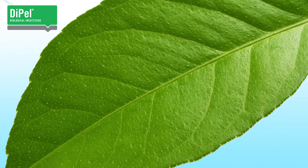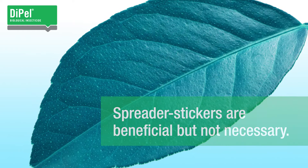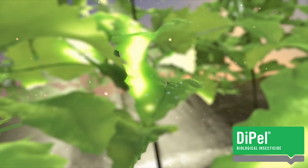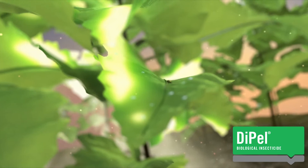Products that help spread Dipel on the leaf surface for better coverage, or stick crystals and spores to the leaf, are beneficial but not always necessary. You can also use feeding stimulants or attractants, but they aren't required for great results because they're already included in the formulation.